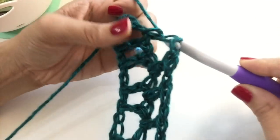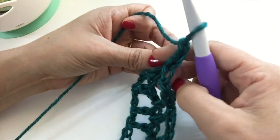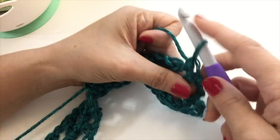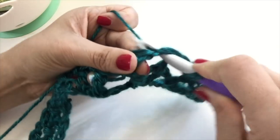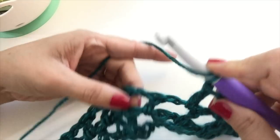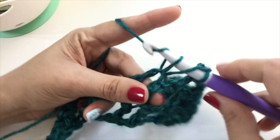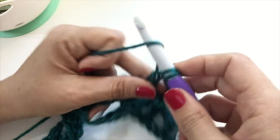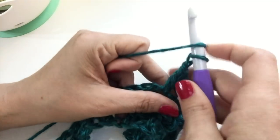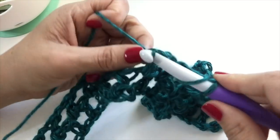Here we are with two spaces left. Chain one, skip a space, and single crochet into the last chain space. Chain three and turn. Skip a chain space, then single crochet into the second chain space of the row. Chain one and double crochet into each space across — don't forget the chain one in between, otherwise it's going to get really small really fast. That is the pattern: chain one, double crochet across. You're going to be skipping the second to last and the very first chain space of each row. So it's going to decrease really quickly into a triangle — that's like skipping two stitches at the beginning and end of every row.